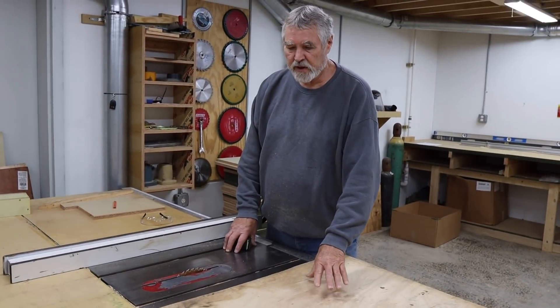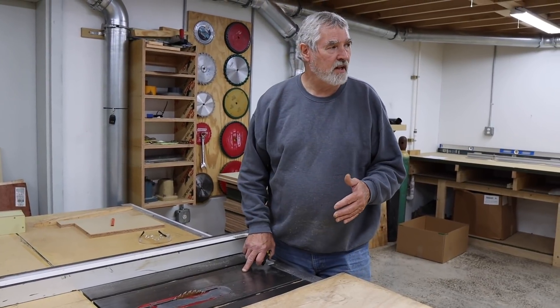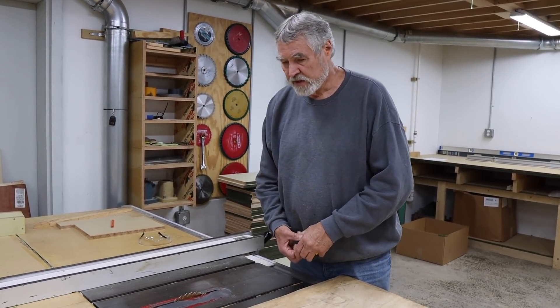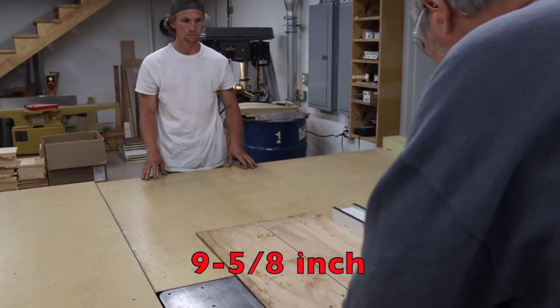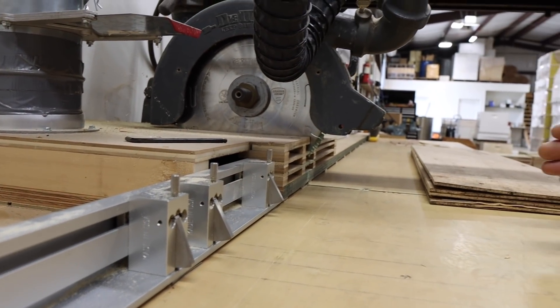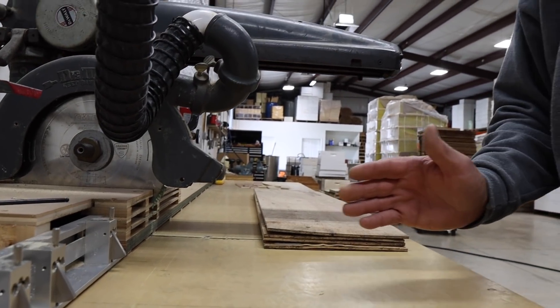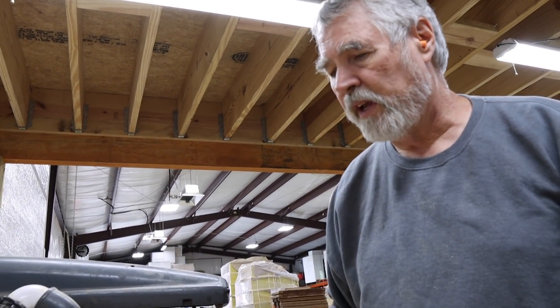We have some scrap Luan that we're going to use for the inserts. It needs to be the exact same dimension as the side boards on the box, which is nine and five-eighths. I want these Luan inserts to be about an eighth of an inch short so they have a little room in the grooves in the box — a little bit of play so they'll slide down nicely. I want to re-square the ends of these boards to make sure they're perfectly square, because that's important so they'll slide down there nicely.